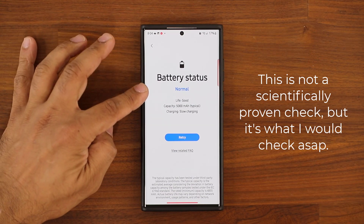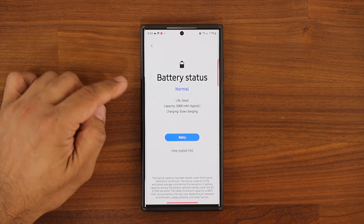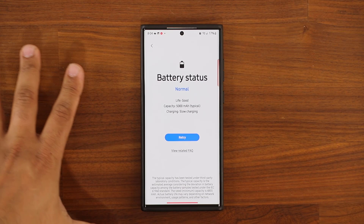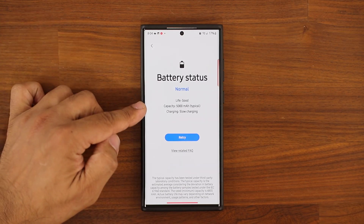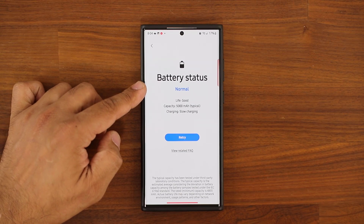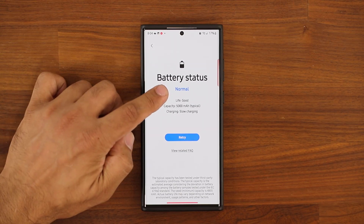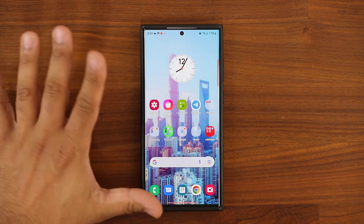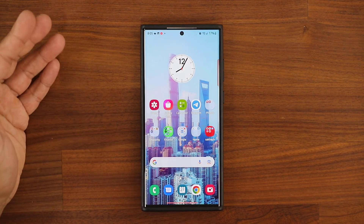Battery Status is Normal and Life is Good. Now again, this is not a scientific method to make sure your battery is 100% safe, but at least it's something to verify your battery is in Normal status. I'm assuming if the battery was expanded, it would not say Normal. Keep in mind this should not be happening with your latest Samsung phones — S22, S21.